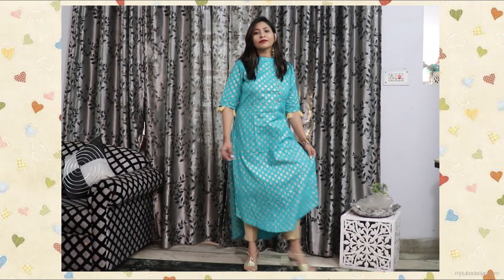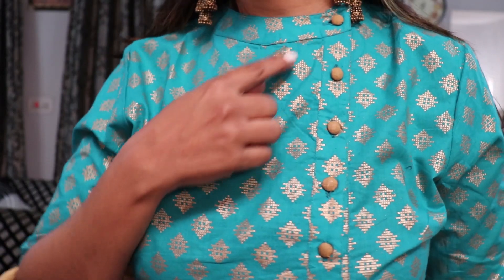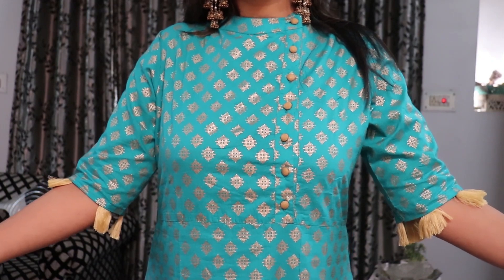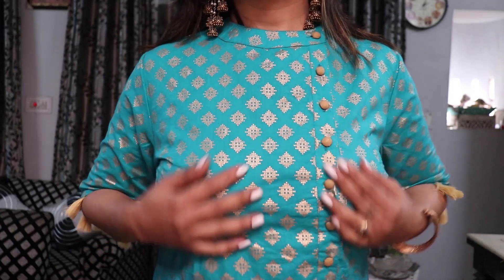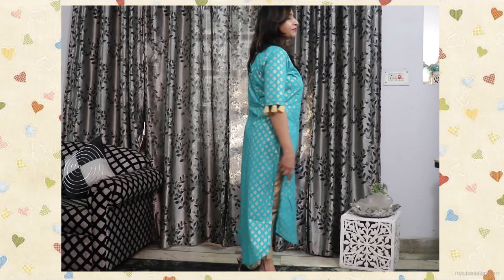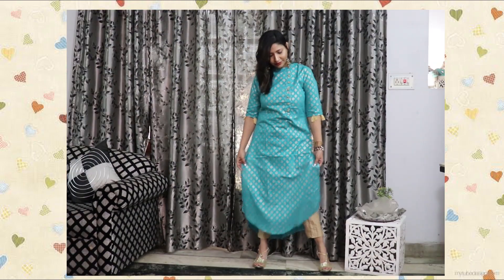Next I have this very beautiful blue color kurta from the brand Naio. It has a mandarin collar with beige-colored openable buttons in the front, which look really stylish. It has short sleeves with tassel detailing to give that extra edge, and a beautiful golden foil print all over, which gives the kurta a heavy look and makes it appropriate for functions, special occasions, and parties.